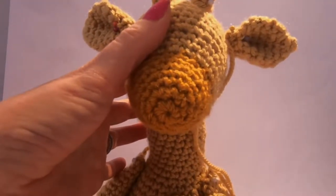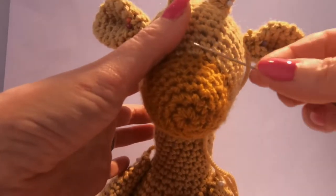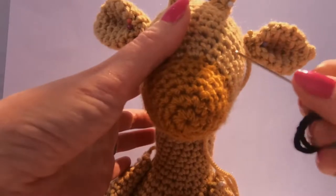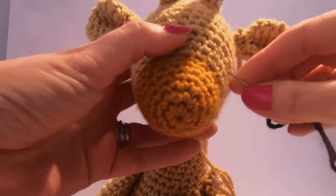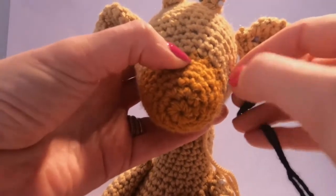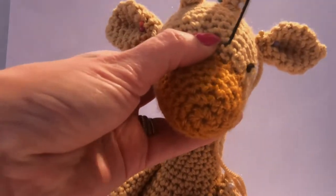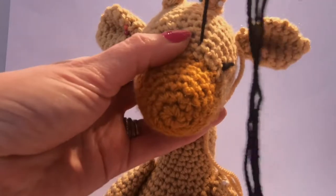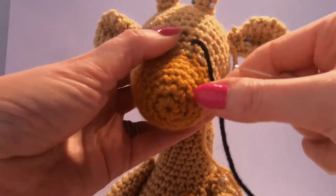Her eyes we're actually going to sew on two rows up from the different coloured muzzle which is here. So a couple of rows up with around four between them. I'll give you exact measurements where to put them but of course you can do it a bit differently if you want. We've tied a knot in the end of the wool and then I'm just going to pull that through so it goes inside and is lost inside the stuffing.